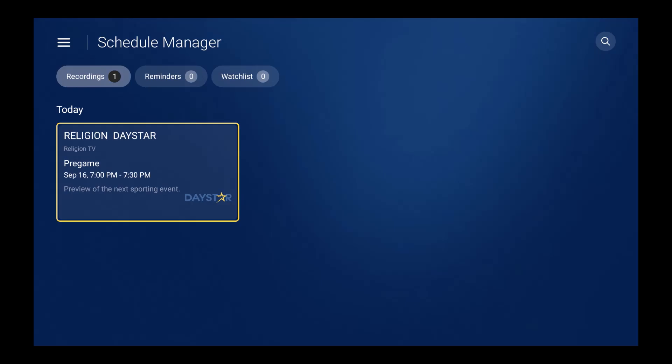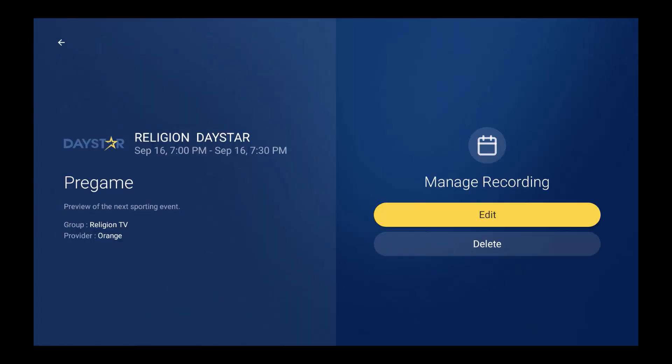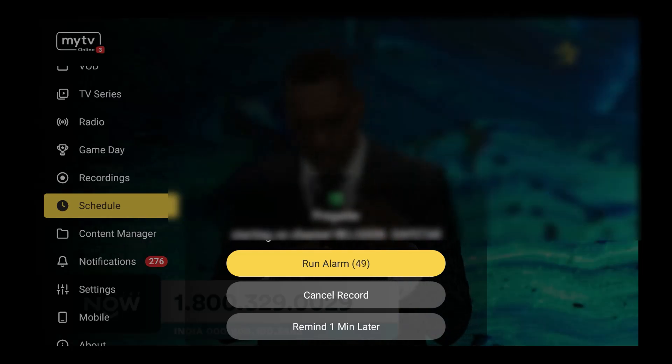If you purchased a Z11 Pro Max, Z11 Pro, or Z Mini — those three devices from Formula — they use My TV Online version 3, which gives you the option to record on one channel while watching another. The Z10 with My TV Online 2 does not allow you to do that. You can set reminders if you like, but it's already set up and managed. Once the recording starts, it's going to give you a message saying it's about to start in 15 minutes.